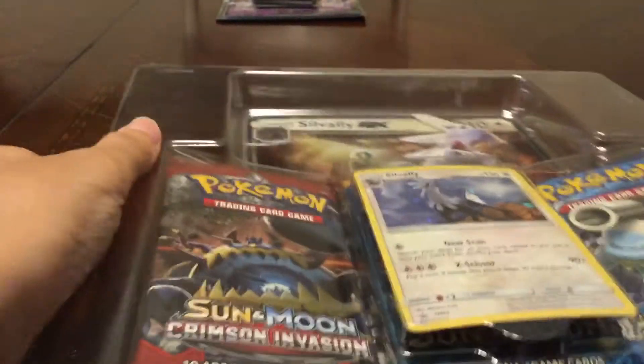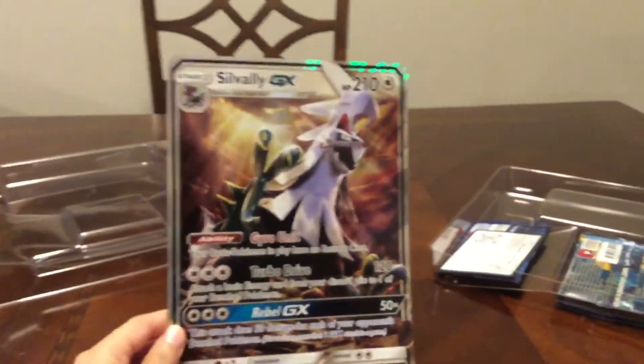Now let's make sure it's not in reverse again. Let's just do this. I want to check out the jumbo card first. Look at that — wow. Silvally GX jumbo card.